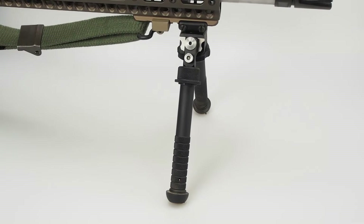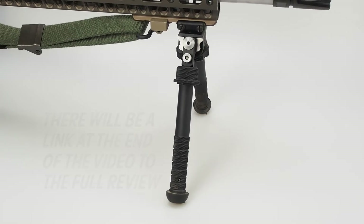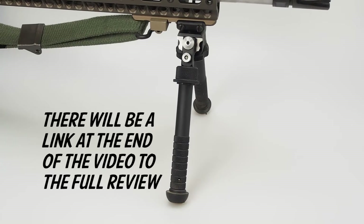Hey guys, Will here from AR1500.com. I wanted to do a short little clip to show you guys the operation of the Atlas bipod from B&T Industries. This is going along with the in-depth review that we're going to have over at AR1500.com, so make sure you go over there and check it out.